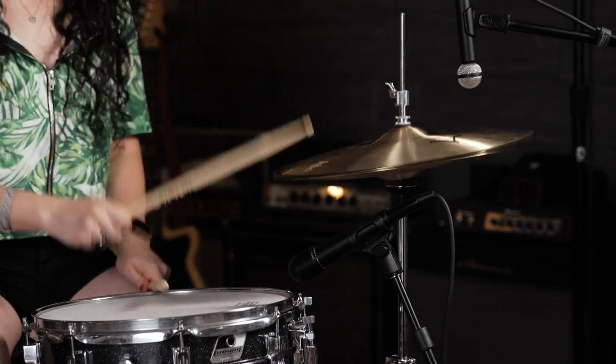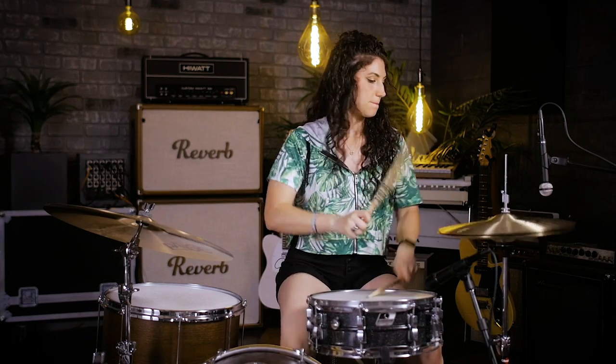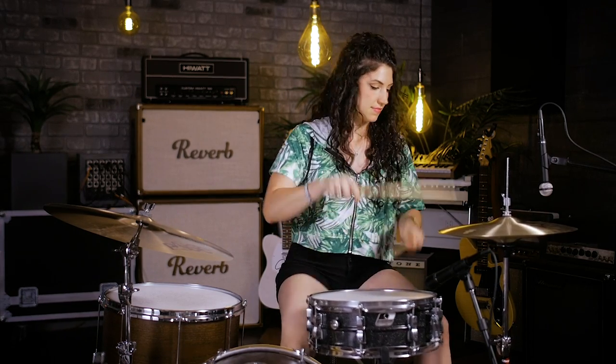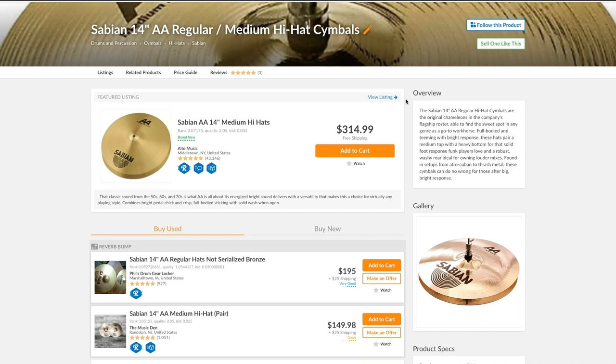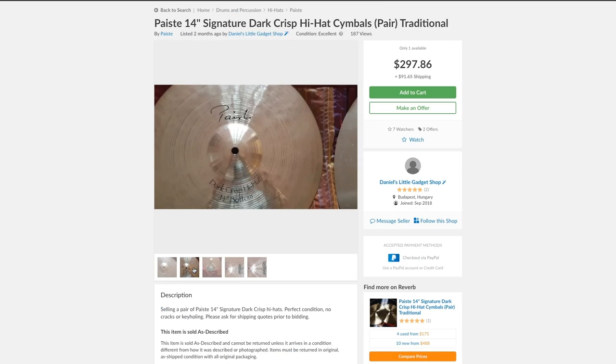They're very versatile cymbals that would really do great in any genre. If you're looking for alternatives for heavier music, you could also check out Sabian AA Medium, Meinl Bizanz Medium, and Pisces Signature Dark Crisp hi-hats.